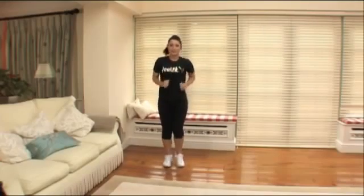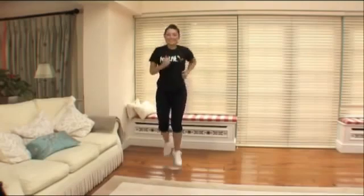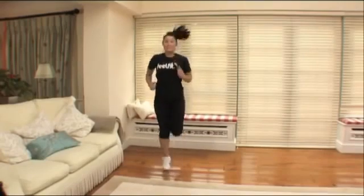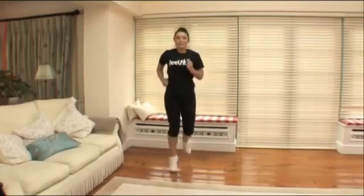Should we take it back to a jog? Here we go. This time bring your heels up to your bottom. Pick it up — very nice. You feeling better? We're feeling more awake, definitely feeling more awake. You've got four, three, two, one.